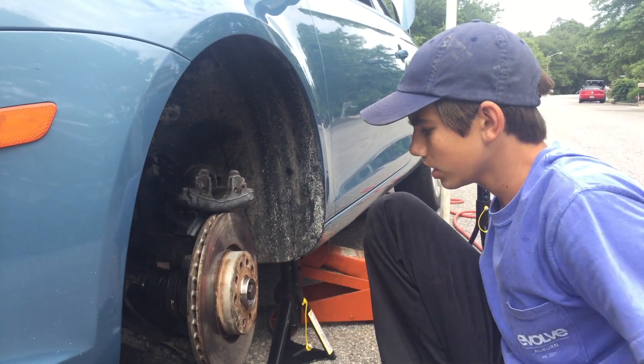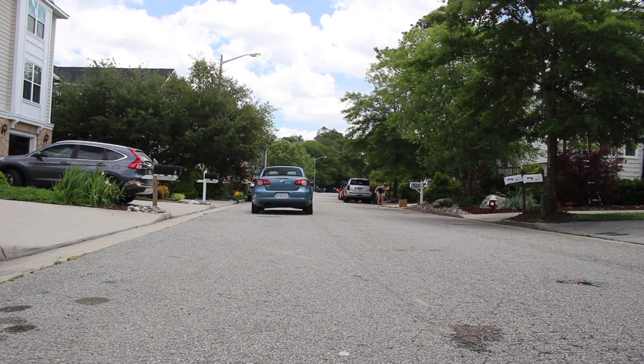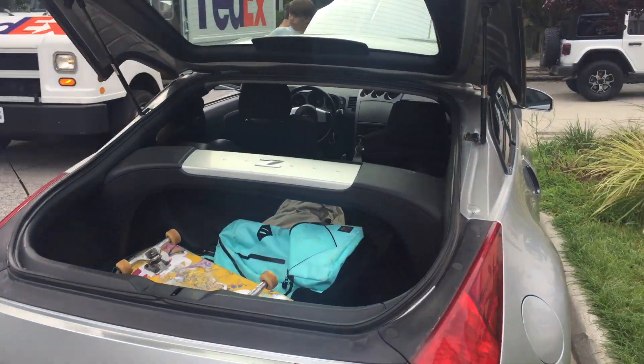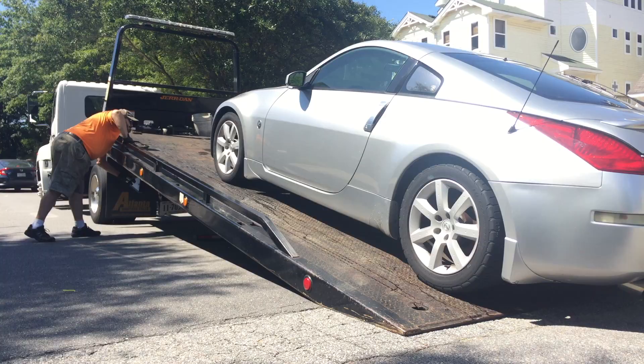Ultimately, though, he really wanted a car with a manual transmission. So we started looking around for something affordable and found this 2003 350Z base model with a six-speed manual transmission. The car had about 120,000 miles on it.